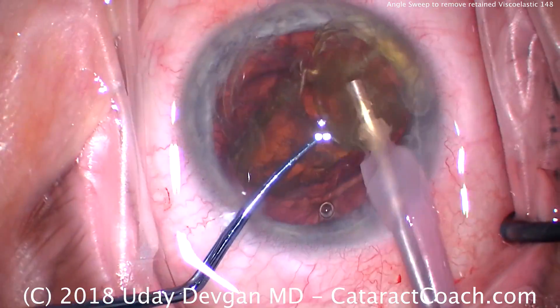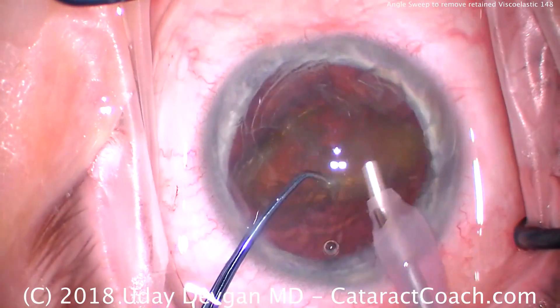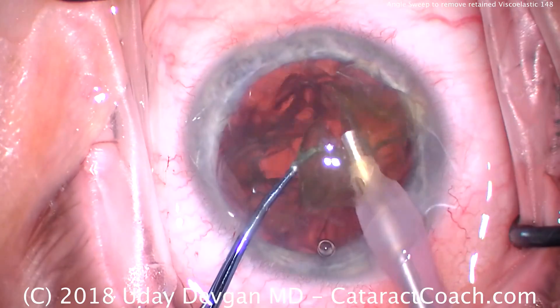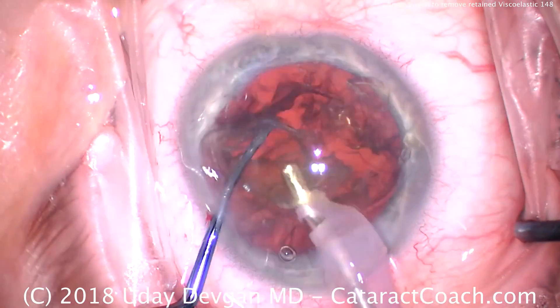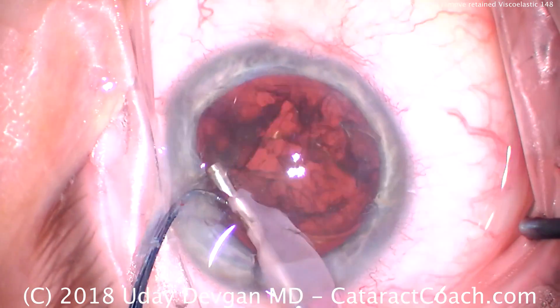So we've chopped the nucleus in half and we're just going to emulsify each piece. I use a dispersive viscoelastic at the beginning of the case. Yes, the rhexis is more difficult, but it's better for the cornea, and I can pivot in the incision and prevent most of the prolapse or loss of viscoelastic.